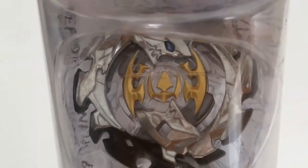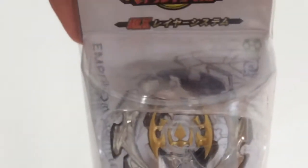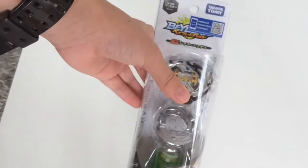Everything in the energy layer silver just looks really sick — new evolution. So guys, how about we get into this unboxing? All right, let's open it up!